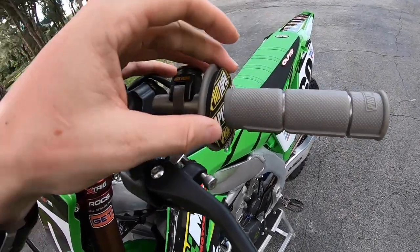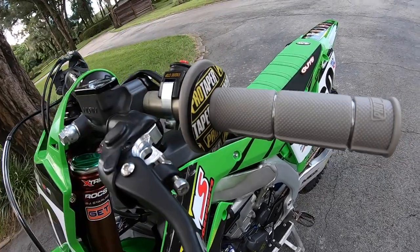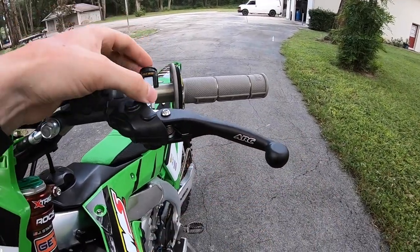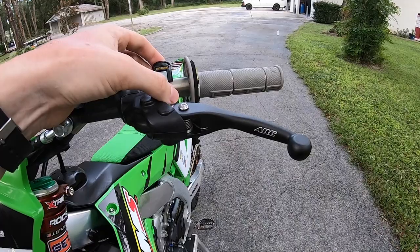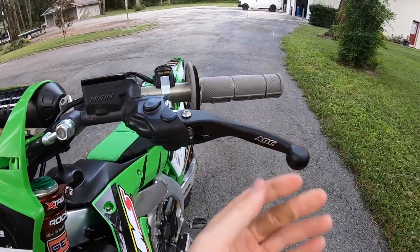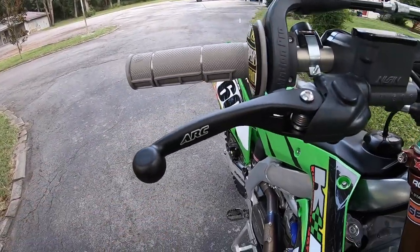The grips are big fan — they're just tacky enough, just soft enough, with a really good feel. I also run the waffle grip on the inside to save my thumbs. For levers, I run an ARC lever — it's got a better adjustment with the pull, the way these work with the hydraulic, and they fold out. I run that on both the clutch and the front brake.